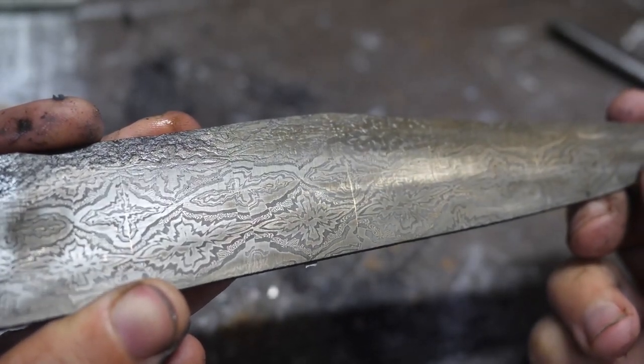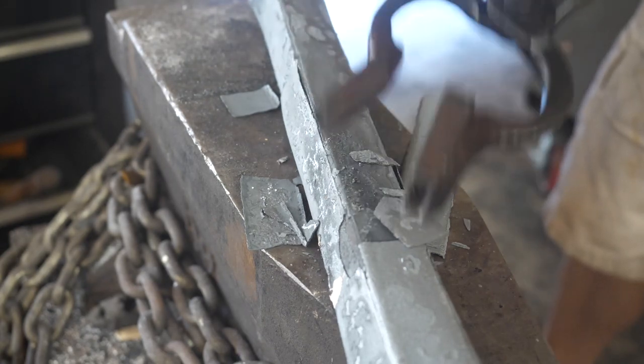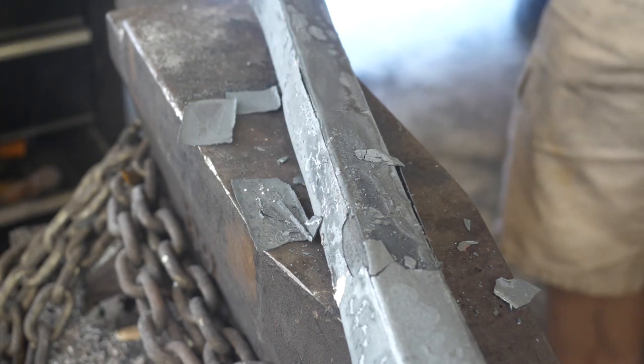That's a bummer — no joy on that. Let's try again at a higher temperature for a longer period. I've sealed the knife with some paper towels in a 1/16-inch thick steel tube that stands up to 2000 degrees for three hours — much better than our steel foil would. Let's take a peek.